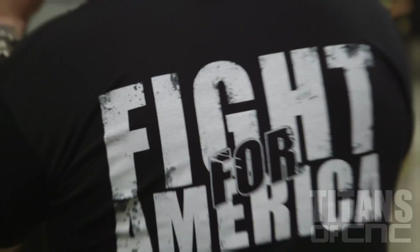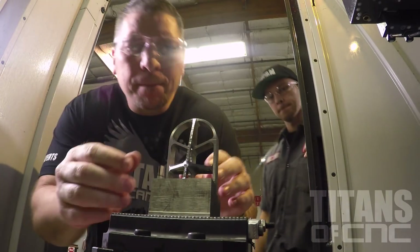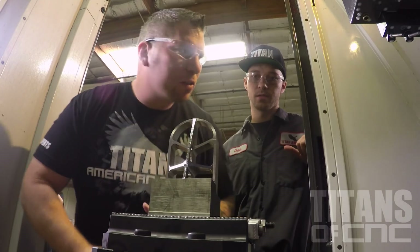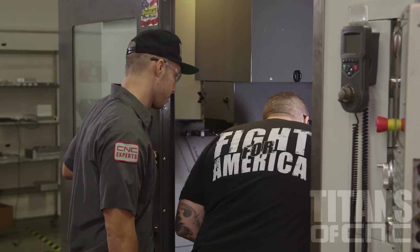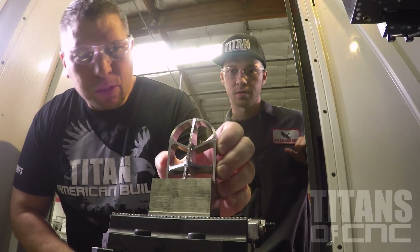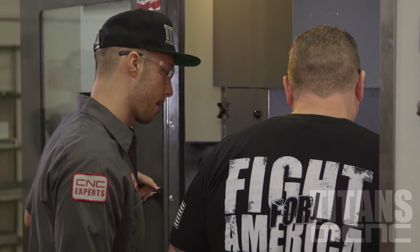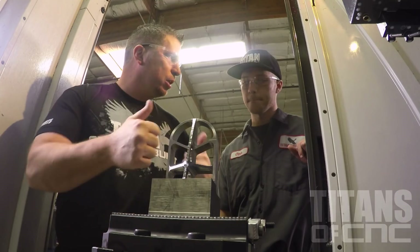I'm going to go talk to my dad and see what we can do to make the surface finish better. That part looks awesome. Yeah, I agree it's probably like a 125 right there. So let's go ahead and look at your speeds and feeds, double check your chip load, your surface footage, and let's just get it a little bit more perfect.